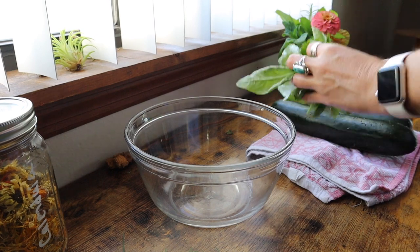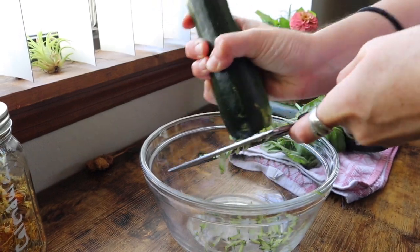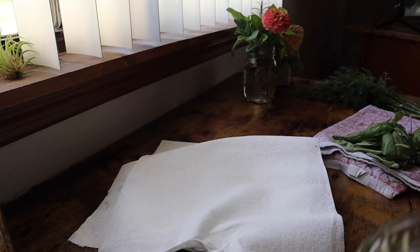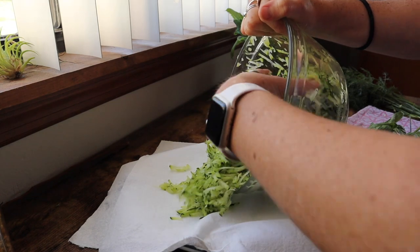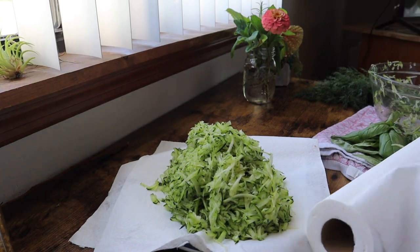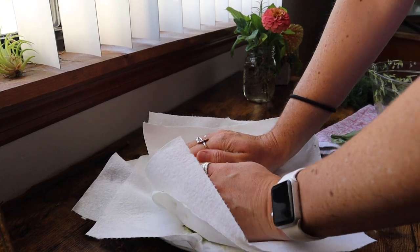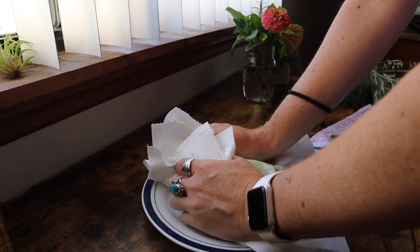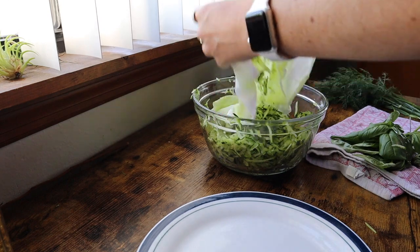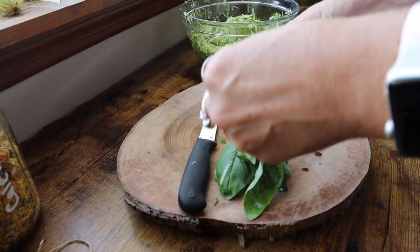First, you'll need to wash everything thoroughly and grate your zucchini. Then you will need to squeeze out all of the excess moisture from your shredded zucchini. This works best in a nut milk bag, but paper towels will do in a pinch as well. Then you will dump your shredded zucchini back in the bowl and start cutting up your herbs.